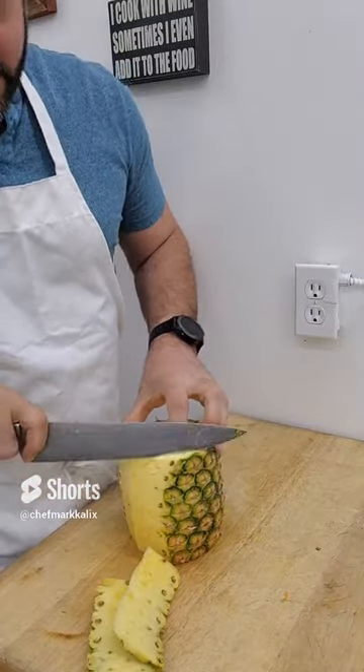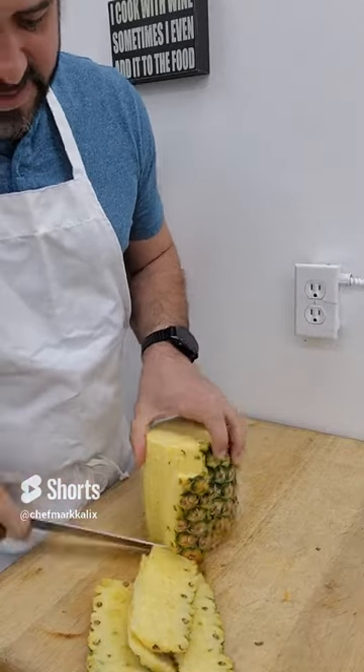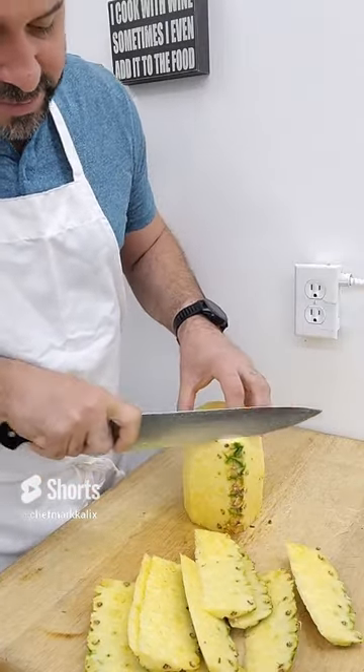It might feel like you're taking a lot off, but you need to get to the inside of those splines because they're unpleasant to eat. Remove all the panels.